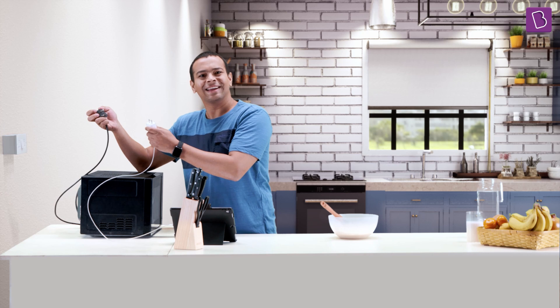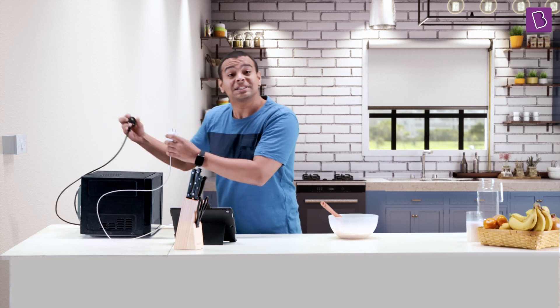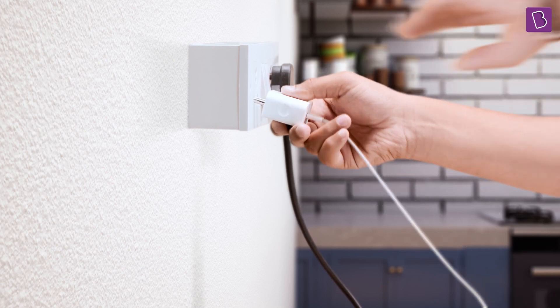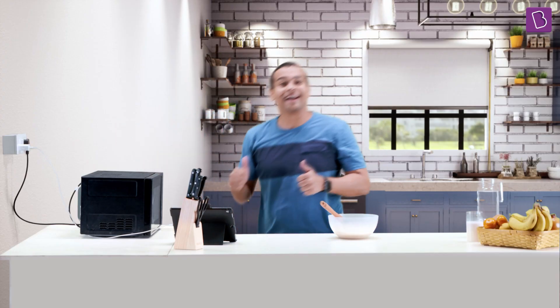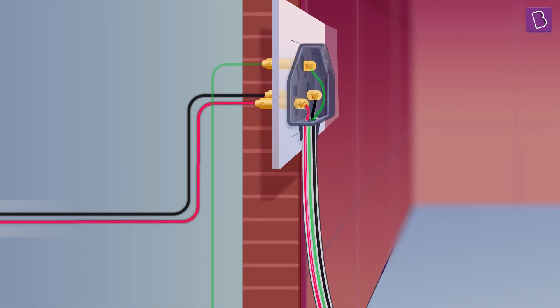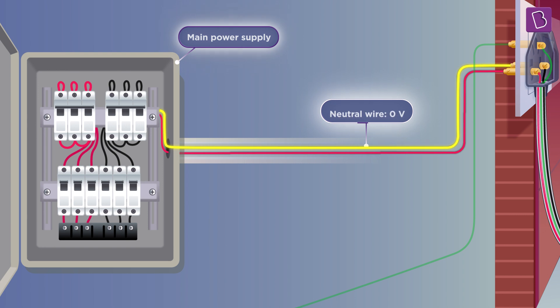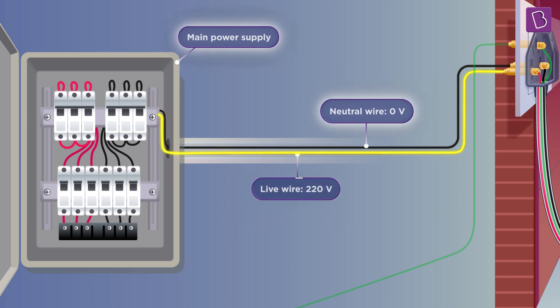Isn't that fascinating? Let's actually see what happens when I put these pins into the power socket. The socket is actually connected to the main power supply.